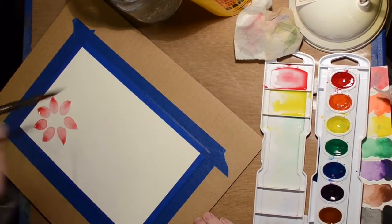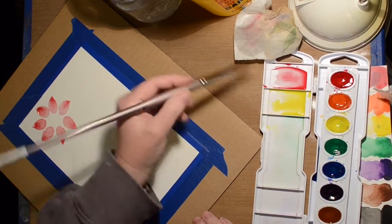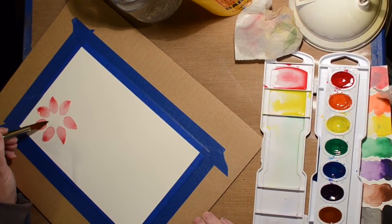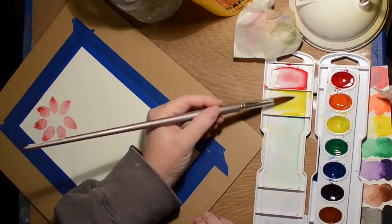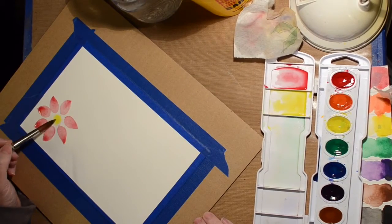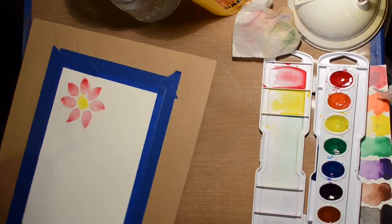Here I'm just moistening the center of that flower and I'm going to put some yellow in there and let it bleed. I'm too impatient though - I decided to push it around the edges because it wasn't bleeding fast enough for me.